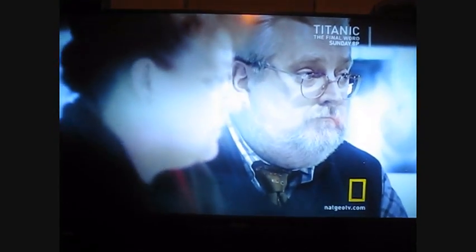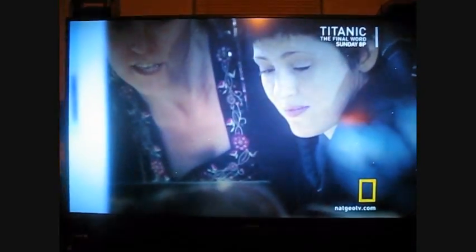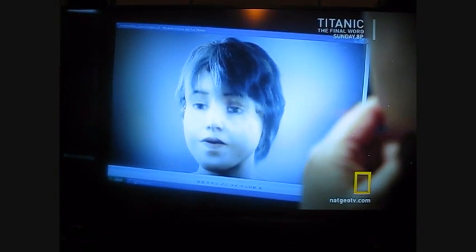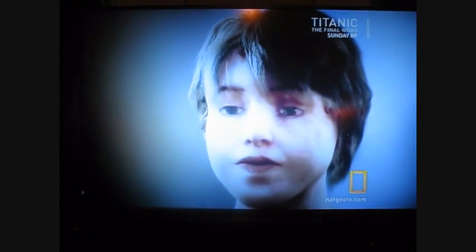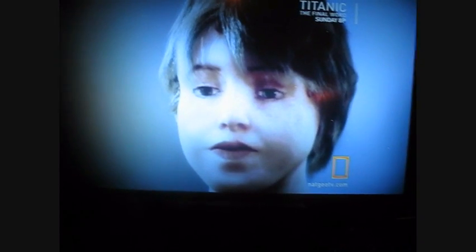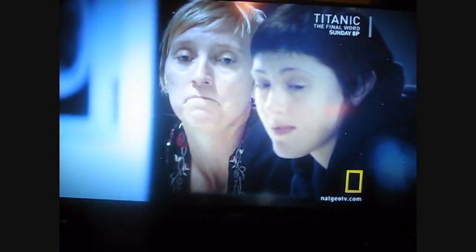Been having some problems with this Mitsubishi big screen TV. You can see some white spots on it, which is an indication that the DLP chip is going out. So I'm going to be changing out that chip.